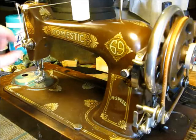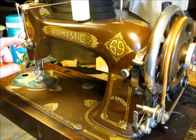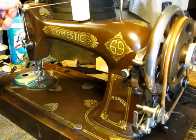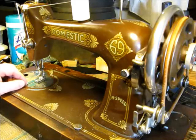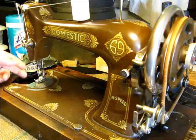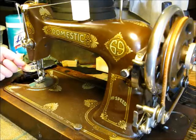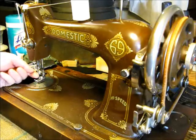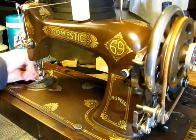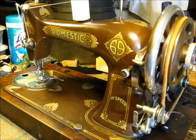It threads pretty much like any sewing machine. It goes through a little tension disc here, down through the main tension discs, catches on the check spring, goes up to the take-up bar, and then down in through the needle. This is an end-loading bobbin, so that means the hook is on the back side. The needle is threaded from left to right. And there you have it. Thank you for watching.